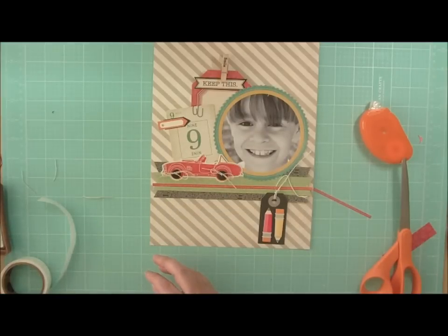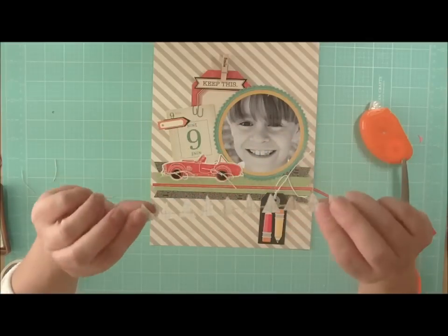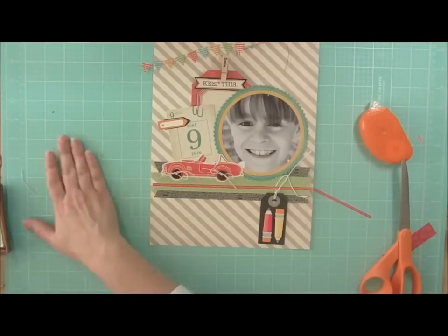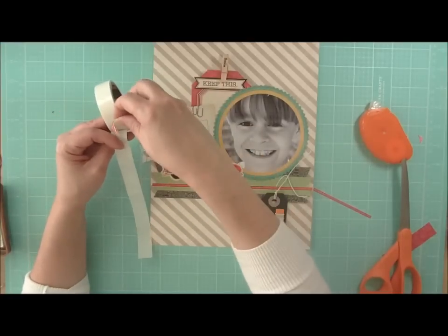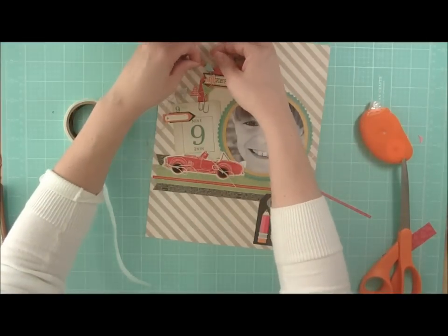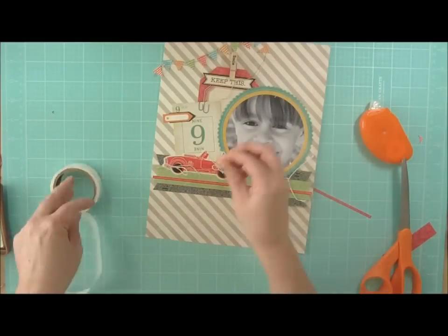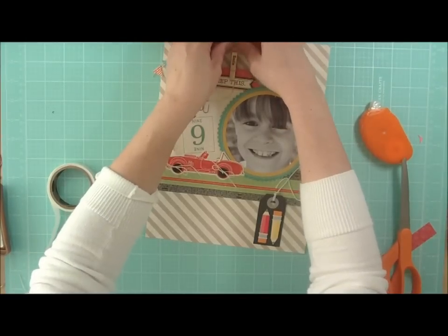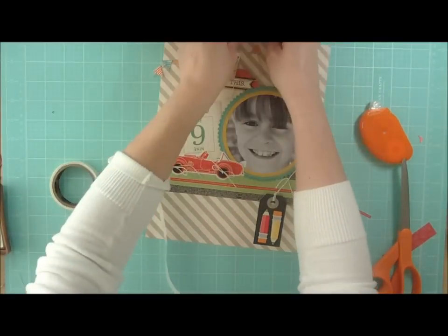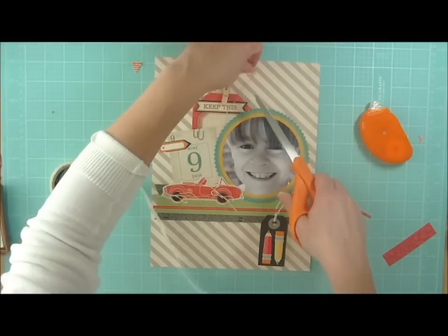I wanted to add a pennant border from this particular collection, the Knee Highs and Bow Ties. They come as several different options and they are double sided. We will just adhere that at the top of the layout and we'll use some glue dots to do that. I'm only going to adhere a few of them so that it hangs a little bit off my page. These particular pennants can be used multiple ways and they are pre-stitched, which is nice because that saves you the trouble of having to stitch them. Just add those glue dots behind, put one more behind the red, and then we'll trim off the excess. It's double sided, so you could have used either side depending on the style and colors in your project.